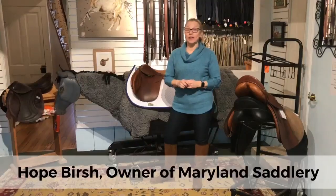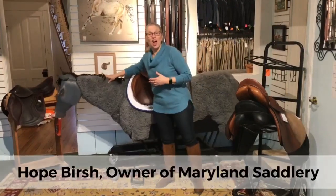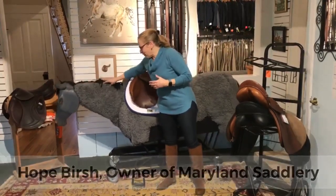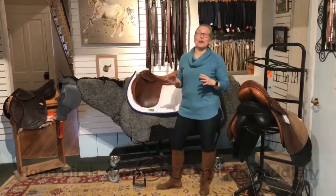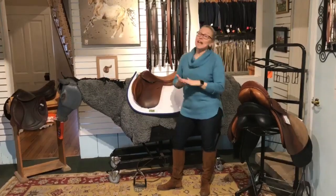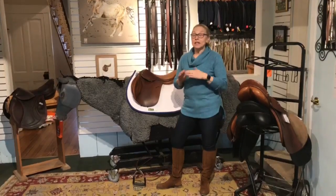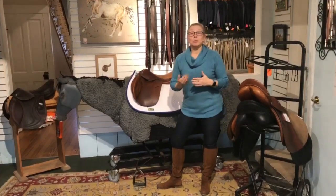Hi, I'm Hope Bursch from Ellen Saddlery. I'm joined here by Bucky, who is our saddle trying-on horse that gives you a real good feel for what it feels like to try a saddle and pretend you're on a horse. Today we're talking about close contact saddles, what a close contact saddle does for your riding, and why you would choose it.